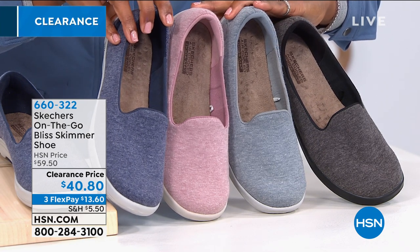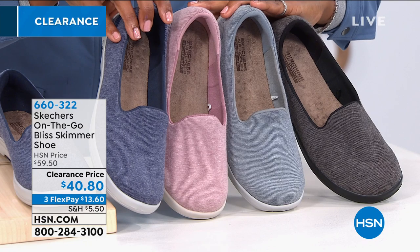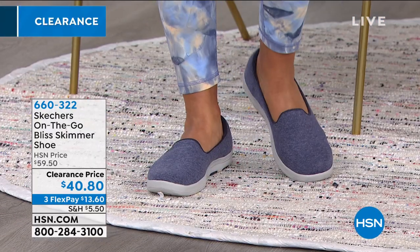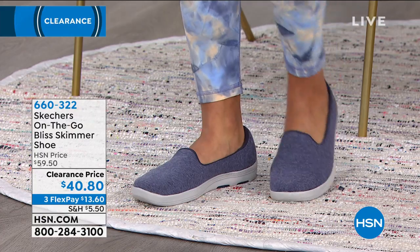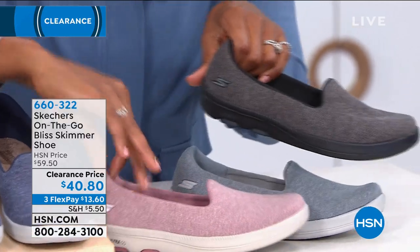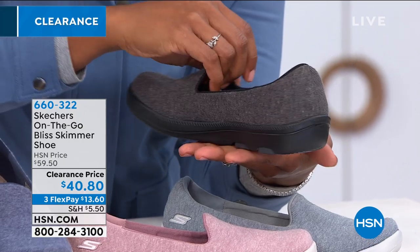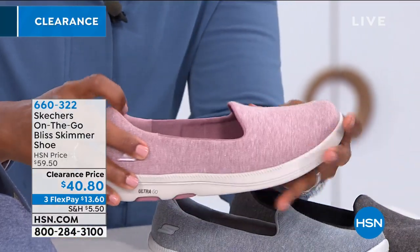Whether it's jean shorts, jean capris, full-length jeans, or jean flares — these are perfect for a head-to-toe denim look. And that little cute pink mauve one — pair it with blush colors and florals. What I love about the black pair is that it has the entire black bottom, so you're not getting that extra sporty shot of white. The black is very sleek and elegant — you can easily wear this under a long black palazzo pant or a black slack.